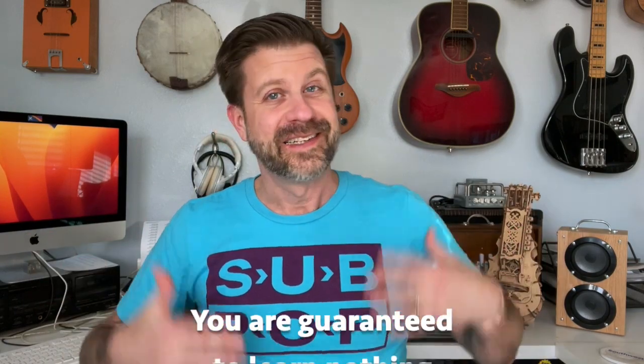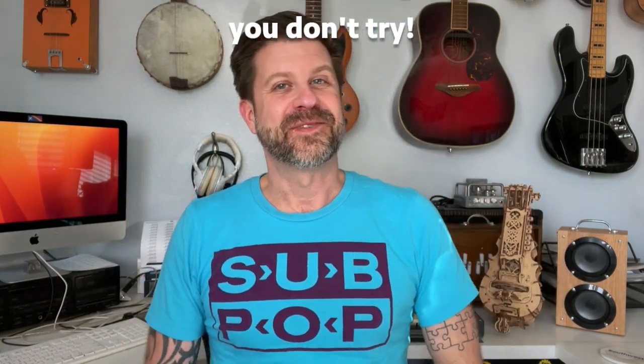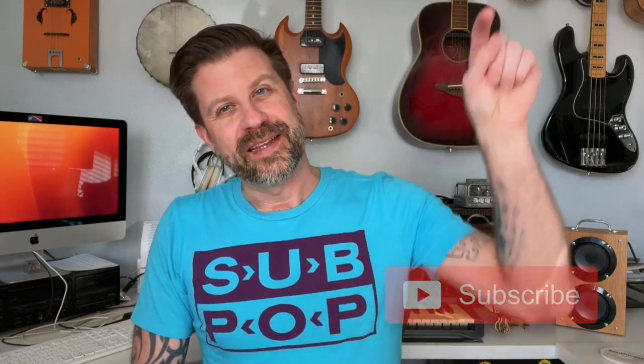So there you have it, folks — five projects that are not all that musically useful, but I don't regret them because you learn from your mistakes, you learn from every project that you do, and that's what it's all about. If you like this content on the channel, I really hope you will hit that subscribe button, and if you like this video, just give it a big old thumbs up. I'll see you guys soon.